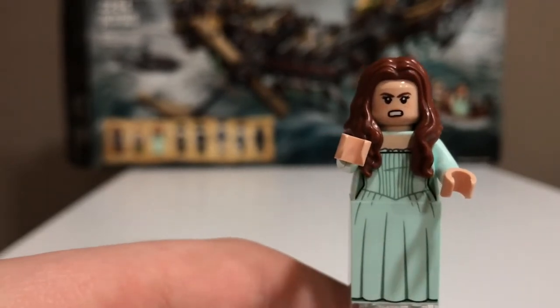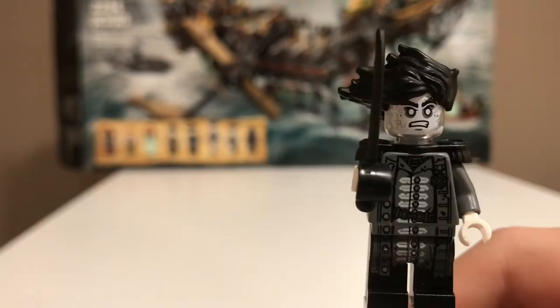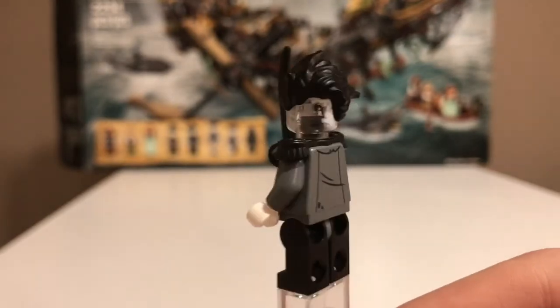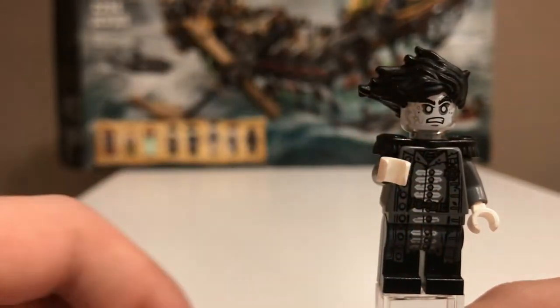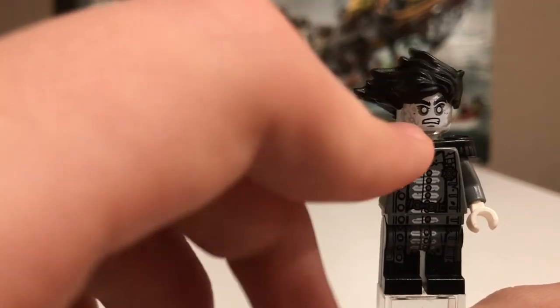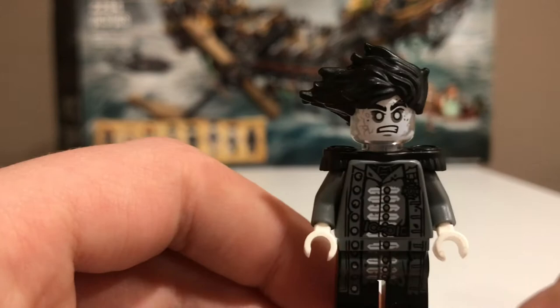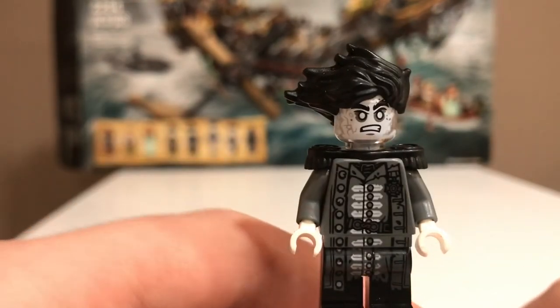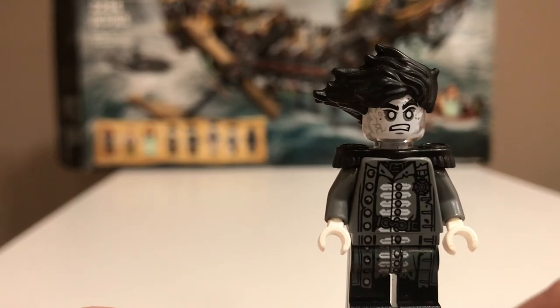Next up is Captain Salazar. He has really nice leg printing, torso printing, and back torso printing. He comes with a black sword and has some nice little tailcoats. He has a really accurate ghost face print and a special molded hair piece. This is a really nice figure.